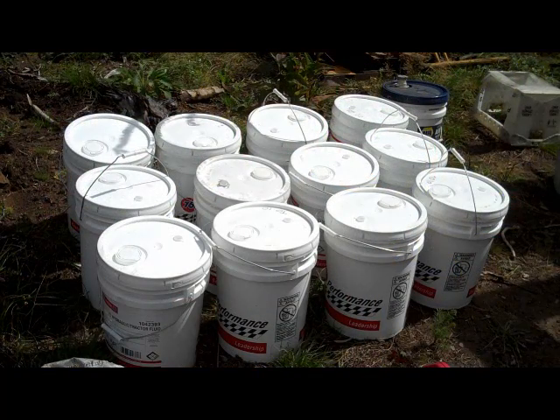That's what $600 worth of oil looks like. That's what it takes to change the oil on the transmission.